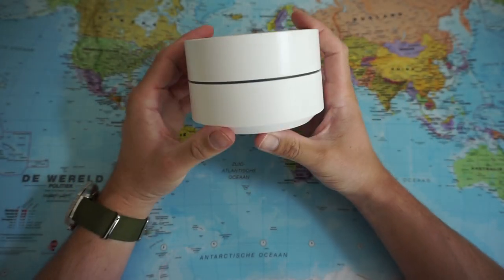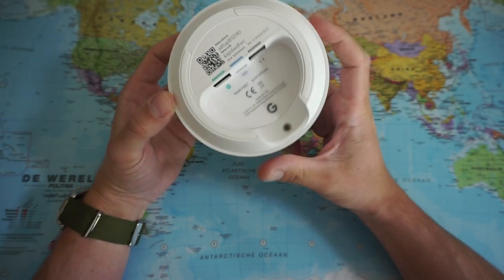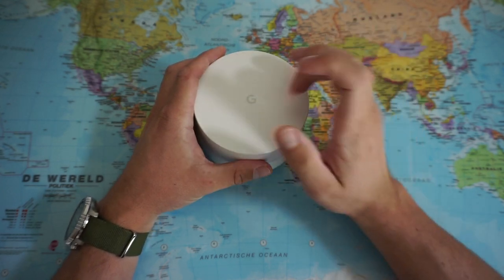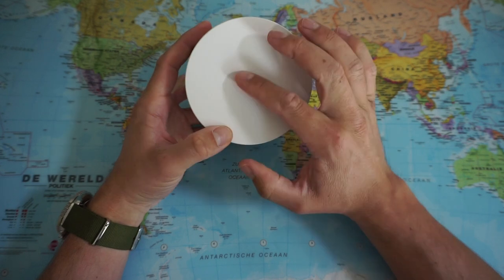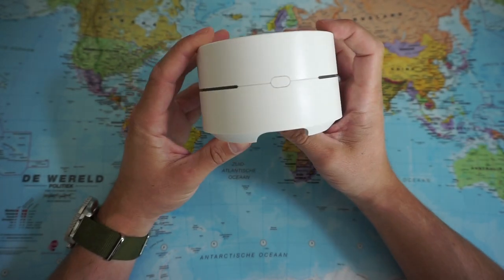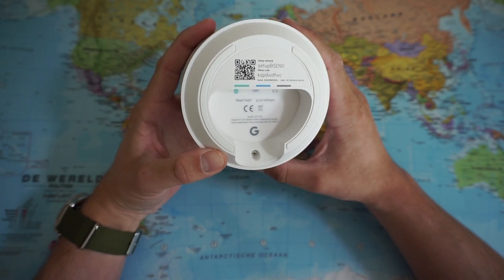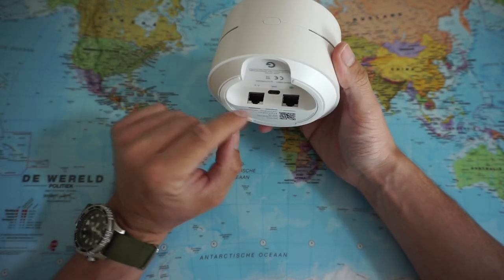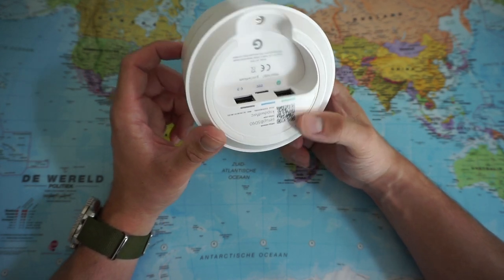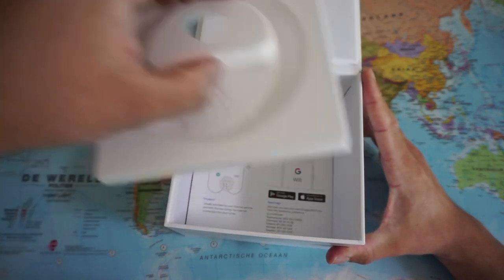The box has some velvet material to protect against scratching. Here is the device — it's actually not that heavy, I thought it would be heavier given the box it came in. We have a hard plastic white device with the G for Google. There's a stripe going almost completely around it, a button on the back, a QR code to set up the network, and two internet ports — one comes from your modem and the other turns it into a Wi-Fi signal.